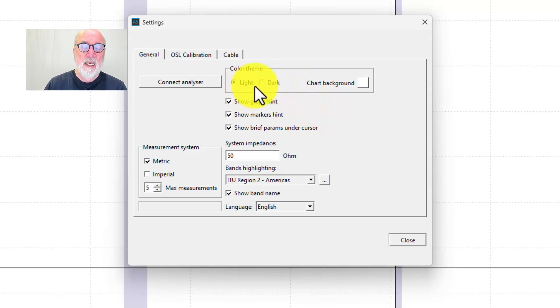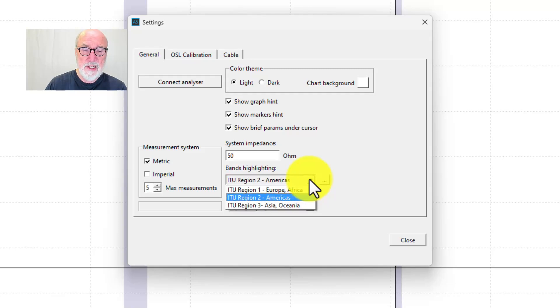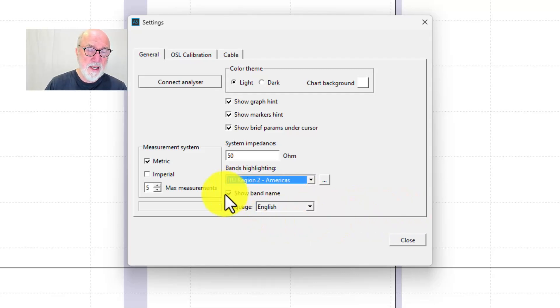For color theme, you want it to be light — dark does not work well. Begin with light; I find it's best and easiest to read all the data in light mode. You do want to show graph hints and marker hints, and show the parameters underneath the cursor as you move over the diagram. System impedance is standard at 50 ohms. When you first install it, it is set for ITU Region 1 — Europe and Africa — and their band plan is different than ours, so you definitely want to go in and select ITU Region 2, the Americas. Also make sure to show the band names.